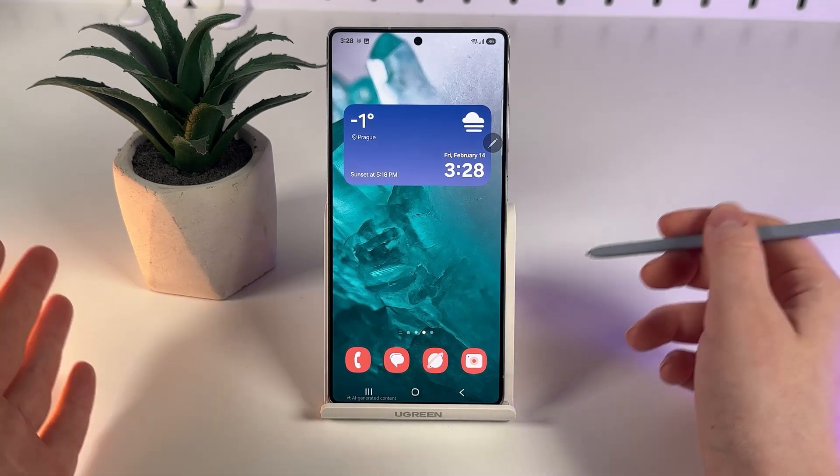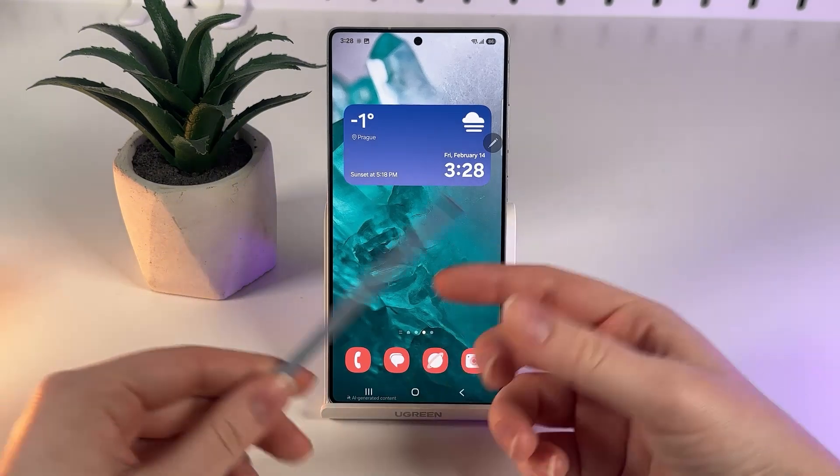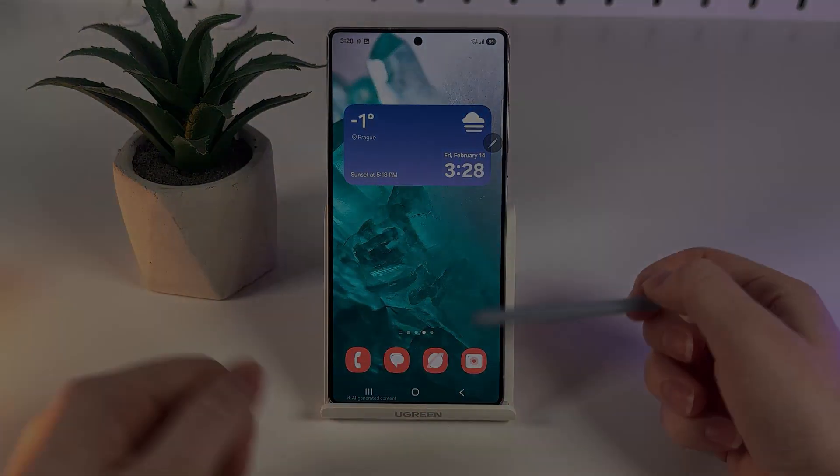If you have further queries or need clarification, feel free to leave a comment. Stay tuned for more insights about the Galaxy S25 Ultra. Have a great day!